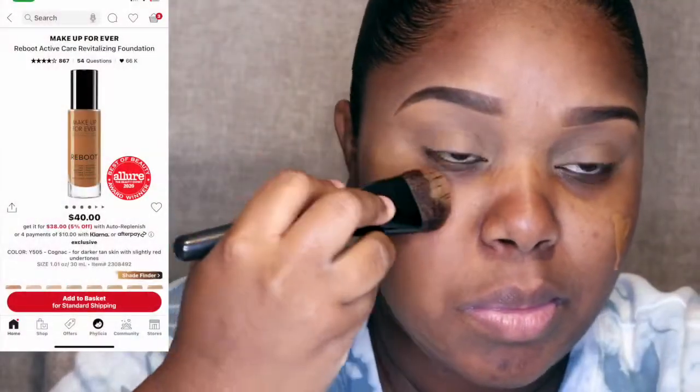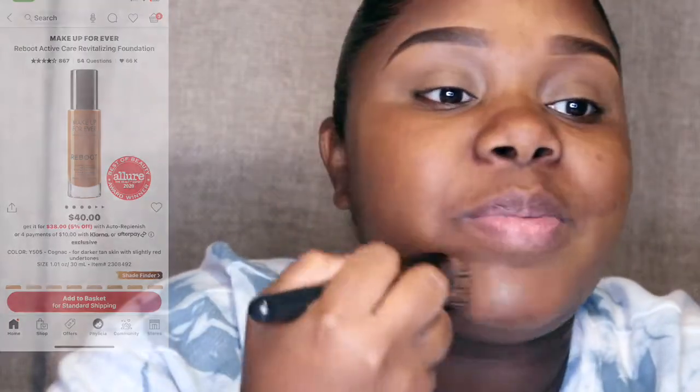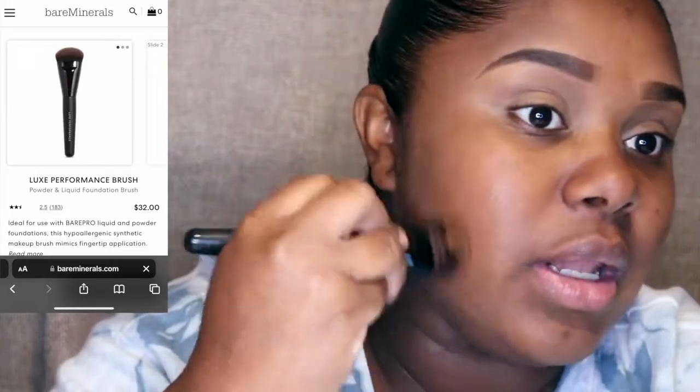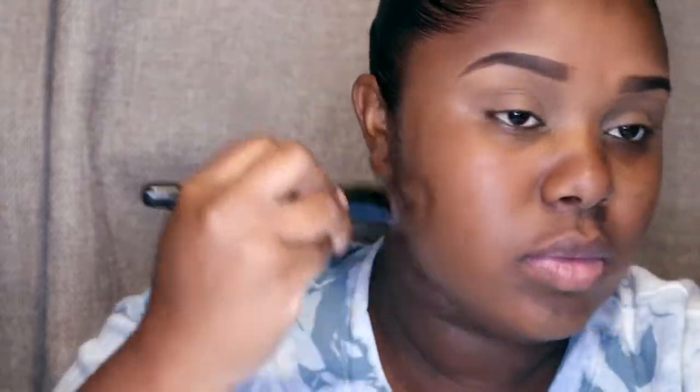The first product I'll be using is the Makeup Forever Reboot Active Care Revitalized Foundation. I'm going to be pairing that with the Luxe Performance Brush by Bare Minerals. Whatever works for your skin is best, but I really love this foundation because it is very full coverage for me.